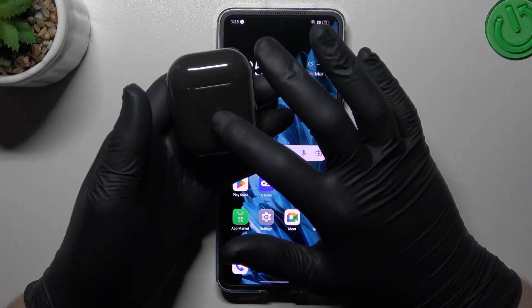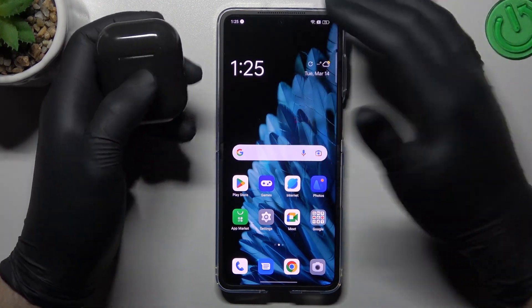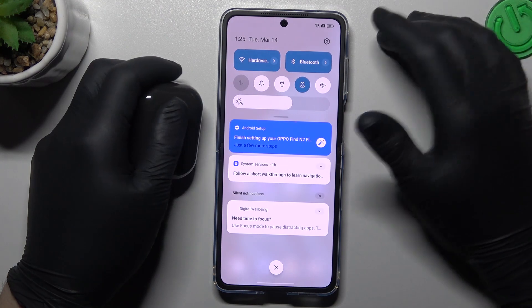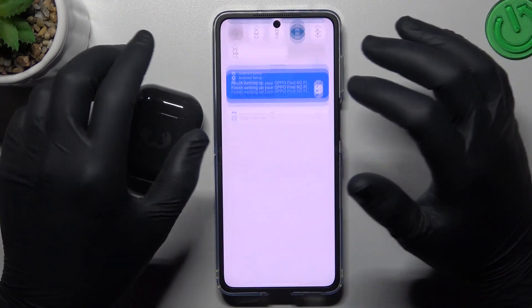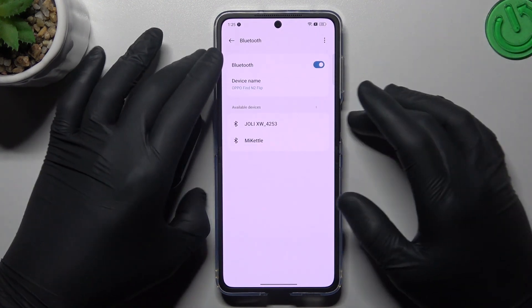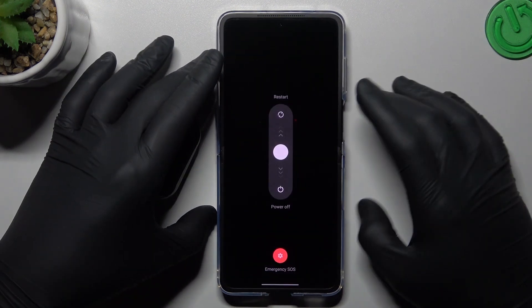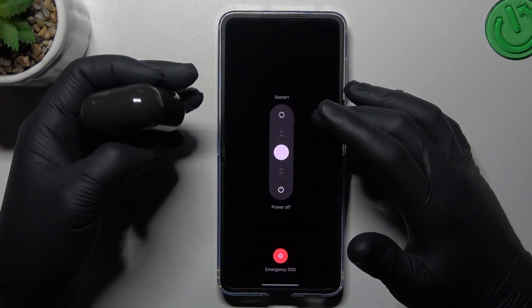So, if you are sure that your Bluetooth accessory is visible for other devices but not on your phone, you can start to try to repair it. Open the Bluetooth settings by holding the Bluetooth icon and go to more. Then switch it off and switch it on again to reset the Bluetooth connection. After that, you can also try to restart your phone by holding the power button, or try to reset your Bluetooth accessory.